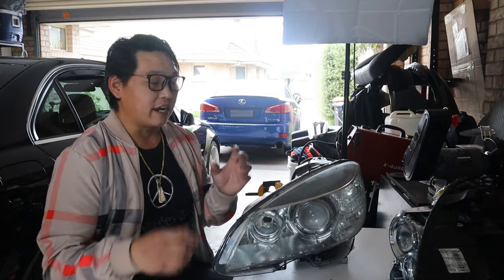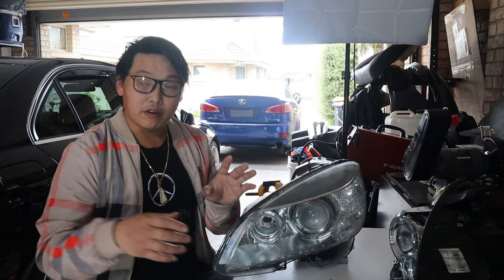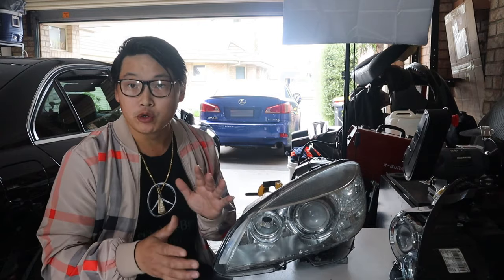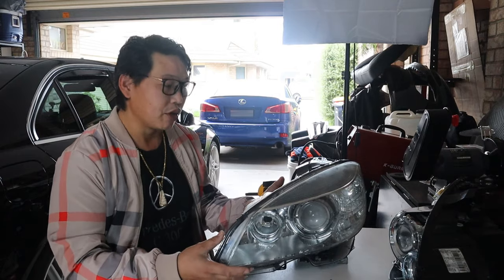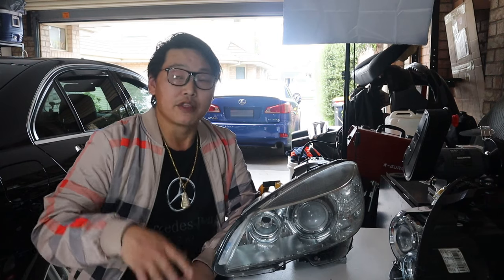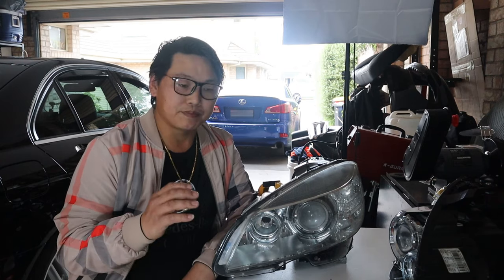In order to remove the headlamp off the car you need to loosen the front bar. You don't have to remove it completely but you do have to loosen it enough to be able to remove the headlamp. I'll explain briefly how to do it, but I've also got a video showing you how to remove the front bar on the W204.